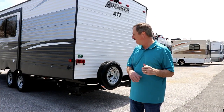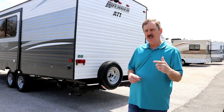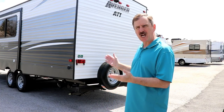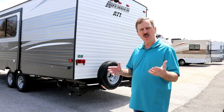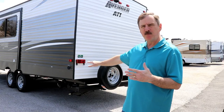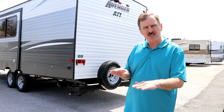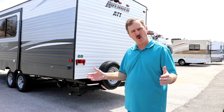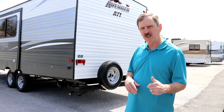Probably one of the most important things you're going to want to do is, before you disconnect from your tow vehicle, there are a couple things you need to make sure you have right. First, you want to make sure that you're level side to side. What you do in order to level it side to side is you're going to have to put something under the tires — whether you get the blocks that you put together or whether you get 2x12s and run your tires over that. So that's the first most important thing you do.